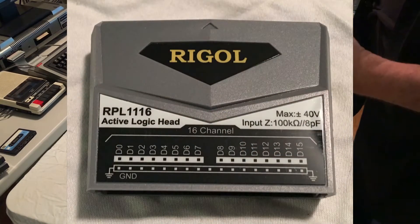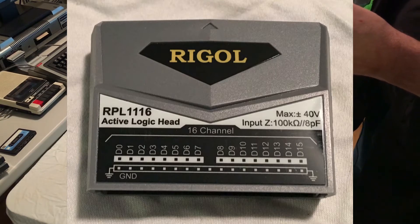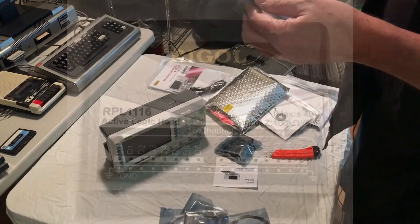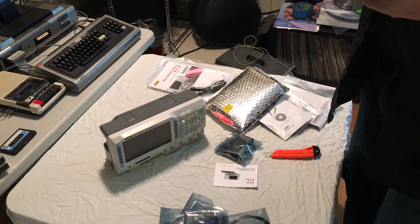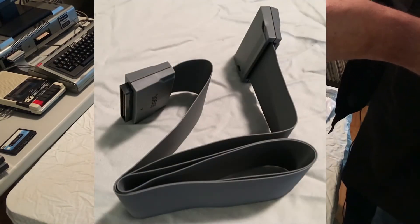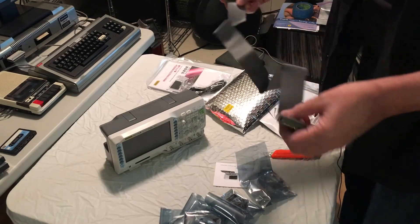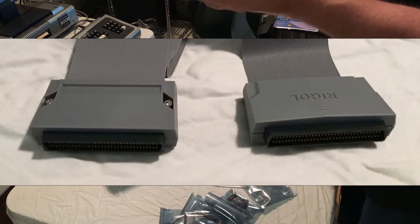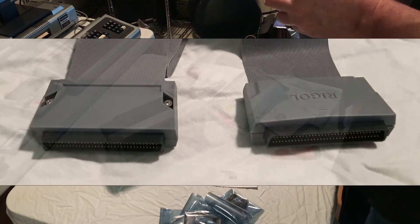We have an adapter brick of some kind — hopefully you can see that it's an RPL 1116 active logic head, 100k ohm inputs, 8 pF maximum, plus or minus 40 volts. And we have what I assume is the cable assembly to run from the scope to the active head. It's got a great length to it — this is going to work very well on my bench, it's longer than I thought it was going to be. Very nice indeed, I'm very pleased with what I'm seeing here.